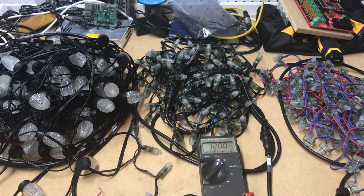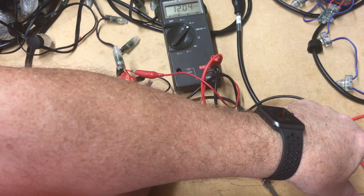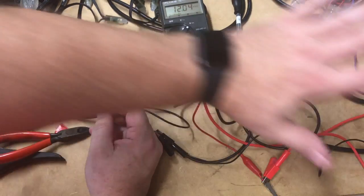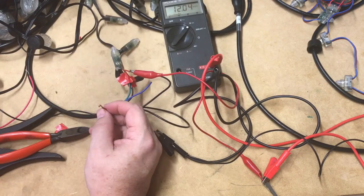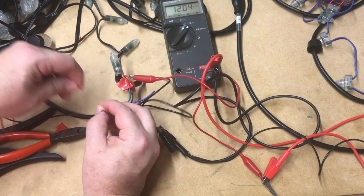What if you have a very long run, and it just isn't practical to run everything from a single power supply? Maybe a long roof line or something like that — you need to add a second power supply. Here's how you do that. We're coming out of the power supply, feeding the first string, injecting power to the end of the first string, coming through the second string, injecting power to the end of the second string — all from power supply one. Power supply two will come in and start feeding the third string.